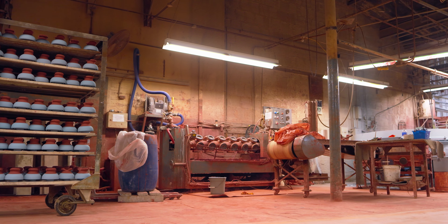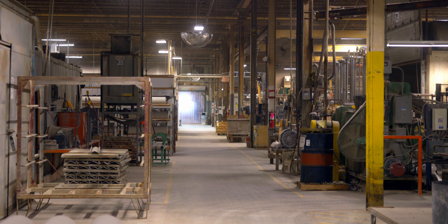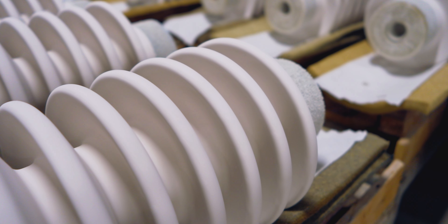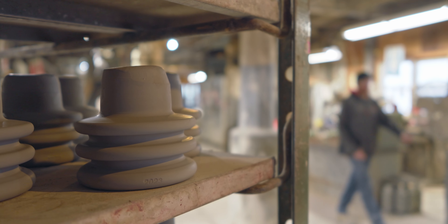An insulator is essentially just a very poor conductor. Its function is to separate a conductor or a high voltage line from the ground. We need insulators because without them we could not get power to people to use for all of the things that we use electricity for.